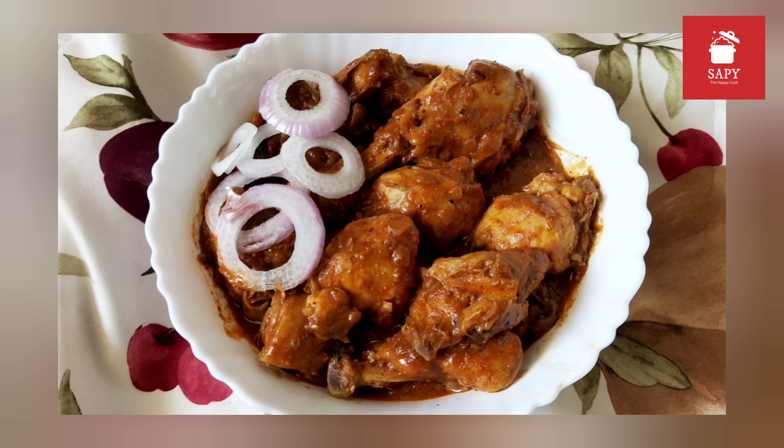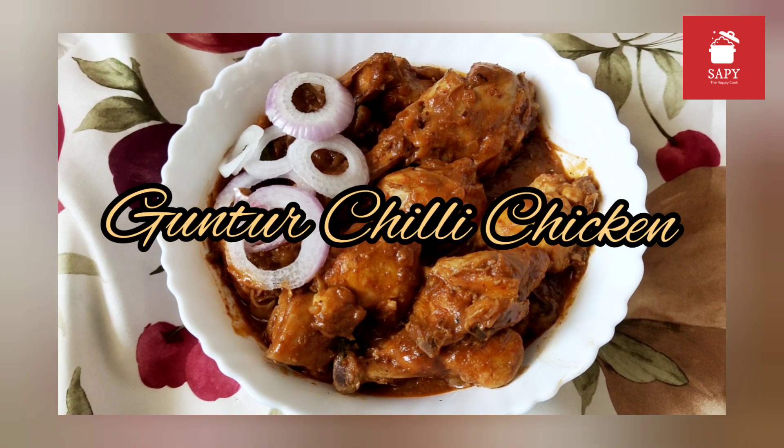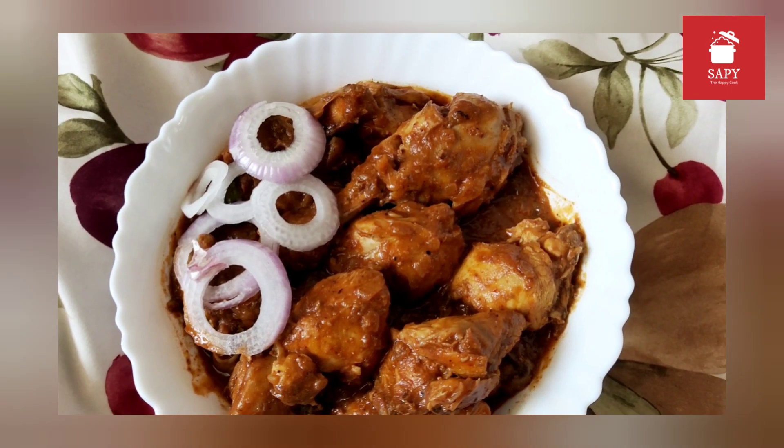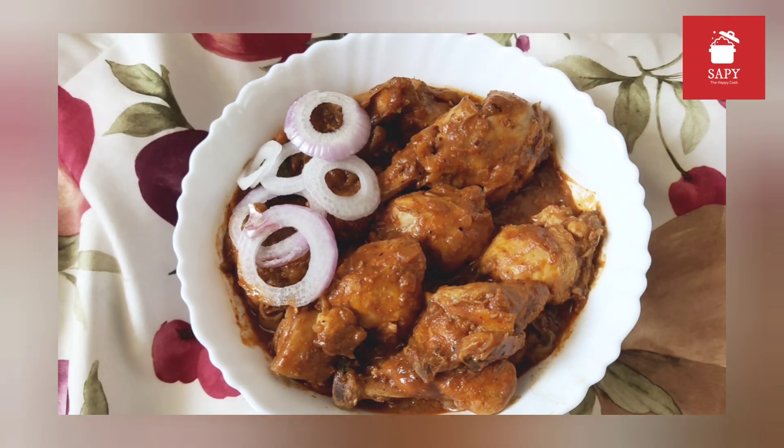Welcome to Sappy the Happy Cook. Today we would be making easy and simple Guntur Chili Chicken. It's nice and spicy and creamy, so let's move on quickly and see what are the ingredients that we need.